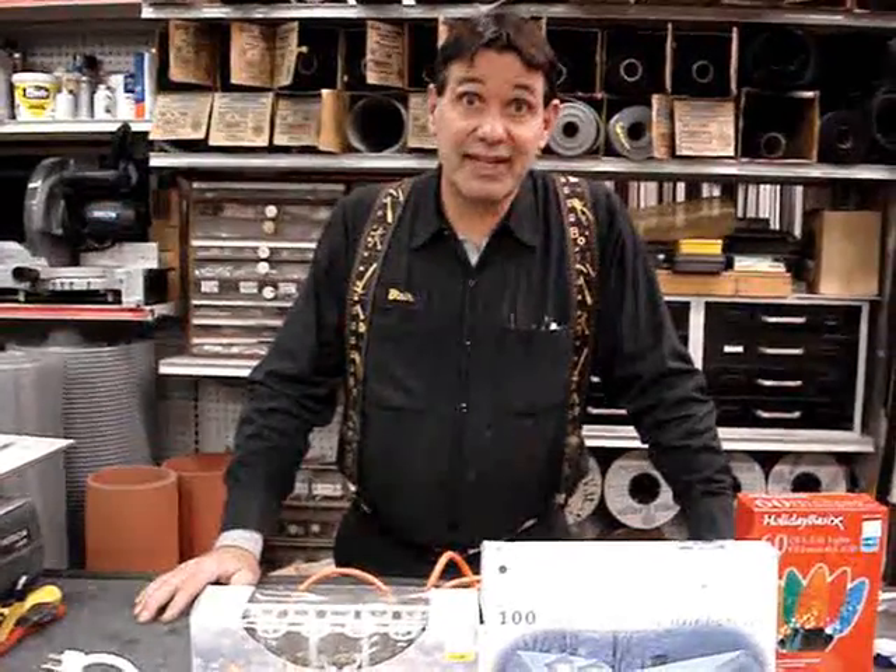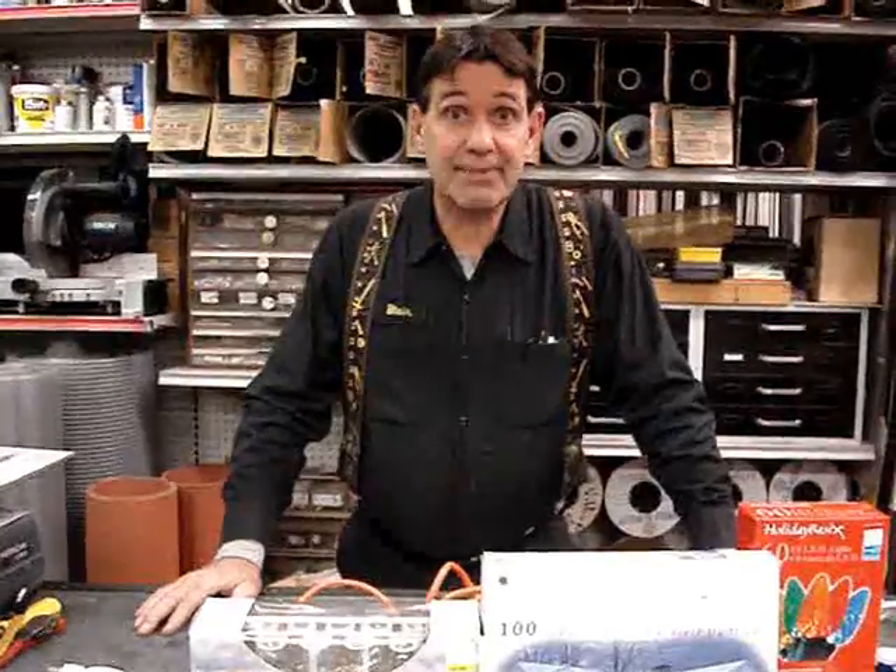Hi, I'm Blair Gilbert with Gilbert's Pro Hardware and MrHardware.com to talk about holiday safety and Christmas lighting outside. A couple things to keep in mind.